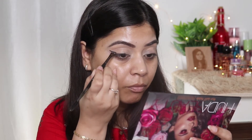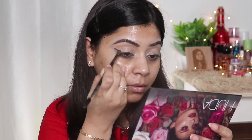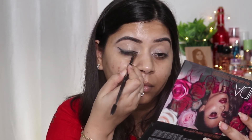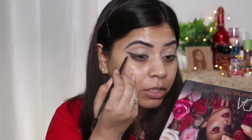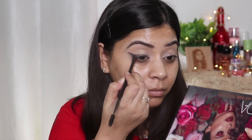I'm also flicking this color upwards to blend it. I'm taking my time and blending this black eyeshadow so that there is no harsh line. I've not taken more color — I'm working with the color we took the first time only. For now, I'm stopping at this point and we will increase the intensity of the black color later if we want.